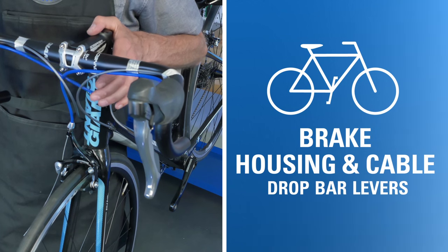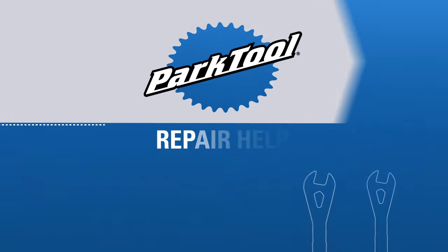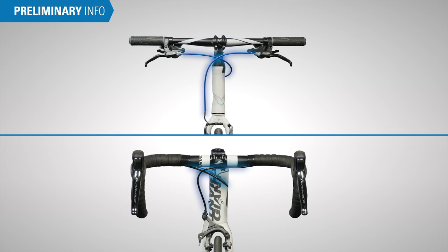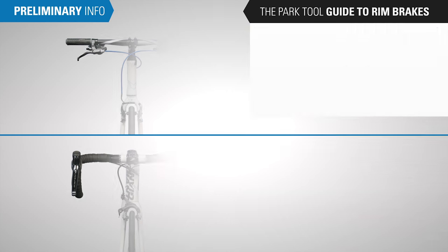In this video, we'll walk through housing and cable installation for drop bar brake levers. Installing brake housing and cable is part of our video series, The Park Tool Guide to Rim Brakes. Watch this video to see how we've organized the content in this series. Let's begin.